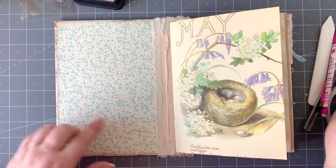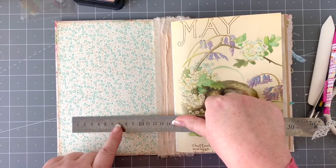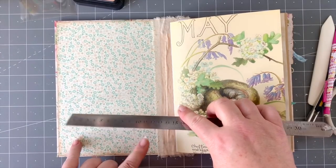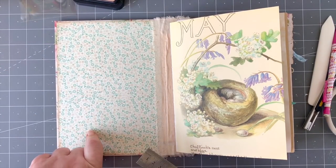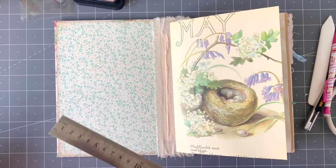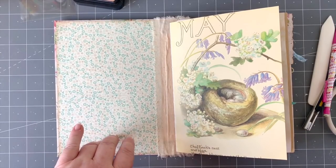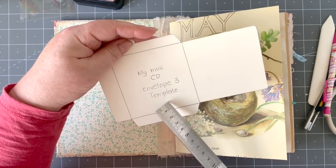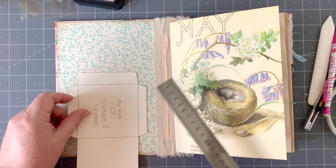What I want to do first is measure and think about spacing. I wouldn't want something more than 10 centimeters — that's four inches — and I don't want it right to the top; I like to still see this paper going around the sides. I'm going to make a little envelope into a pocket. I've got one of my templates — I call it my mini CD envelope, envelope three — and when I fold that up and fold in the flaps, that's the perfect size.